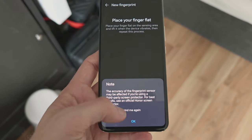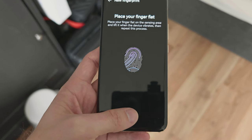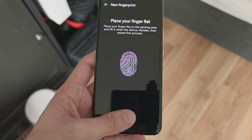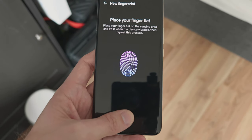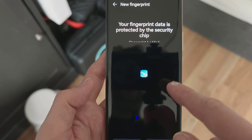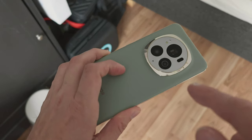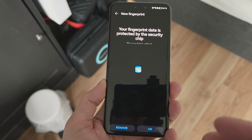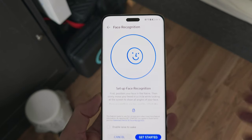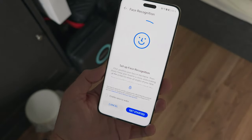There's an optical fingerprint scanner where you can simply add your fingerprint to your device. This works optically and is quite good. The logo indicates it's protected by a security chip built into the Honor Magic 6, just like its predecessor. We also have 3D face detection that we can set up here.